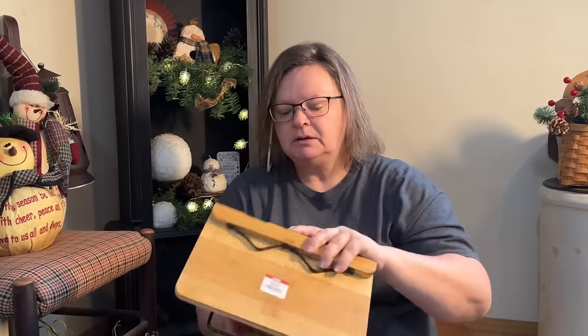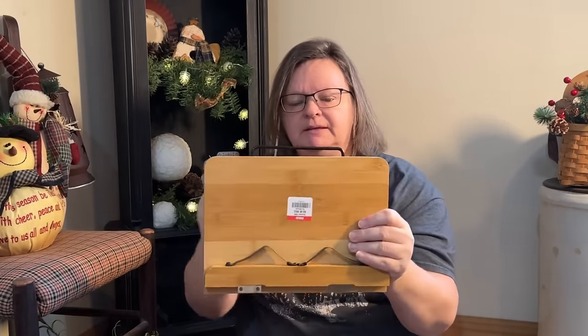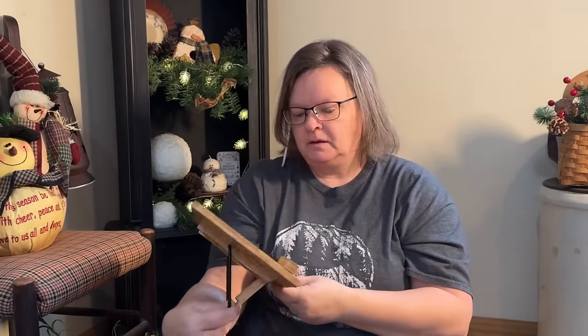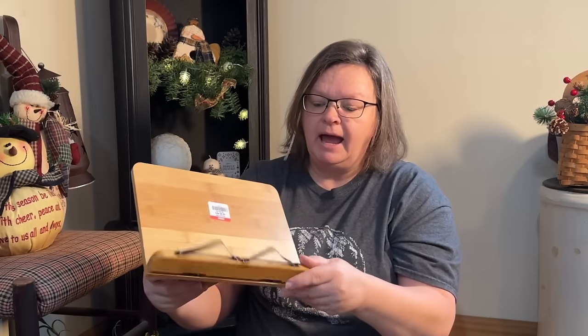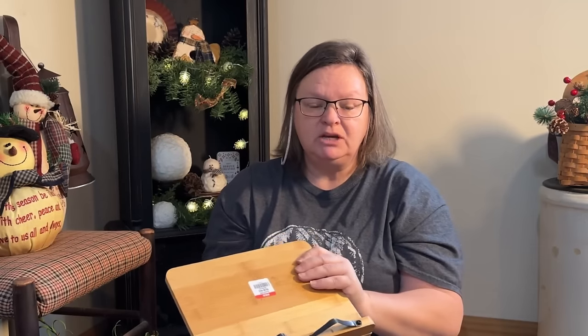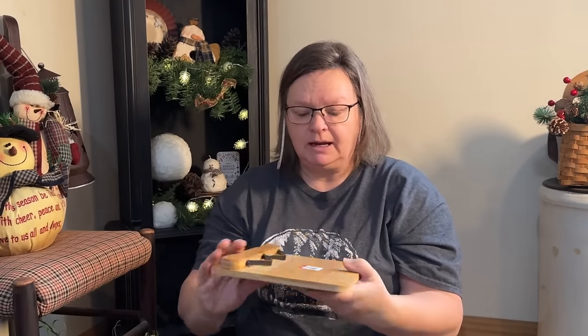I also got this from Goodwill — it was $6. It's a stand for your iPad or phone. I thought it was really cute. I bought one of these similar not too long ago, put it in my booth, and it sold right away. $6 is a little high, but everything at Goodwill right now is crazy expensive, so I had to be pretty picky. I knew this would sell because I had one and it sold pretty quick, and it's very nice.